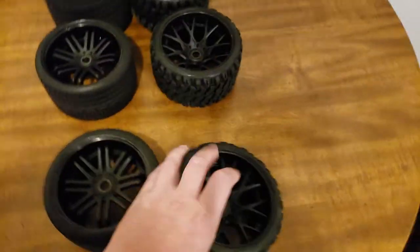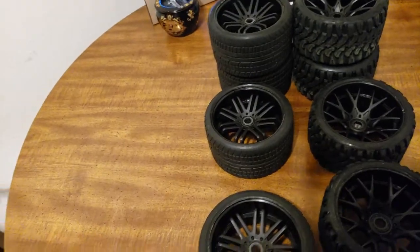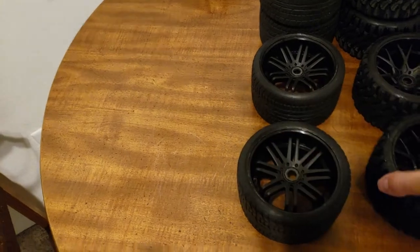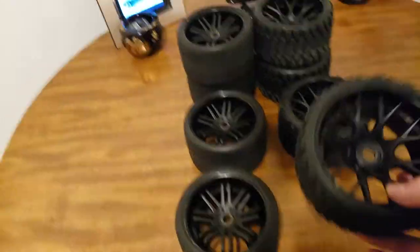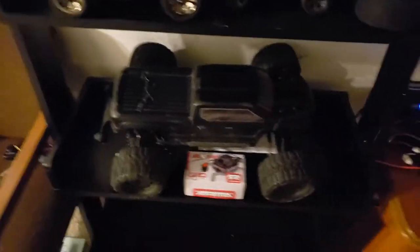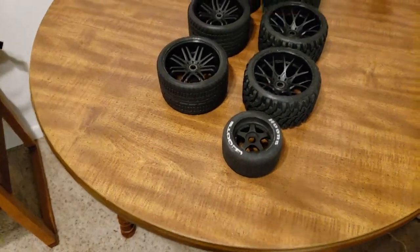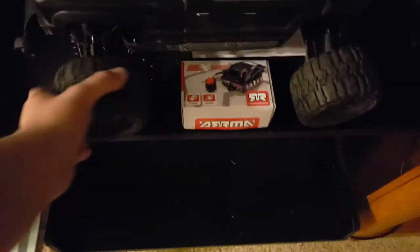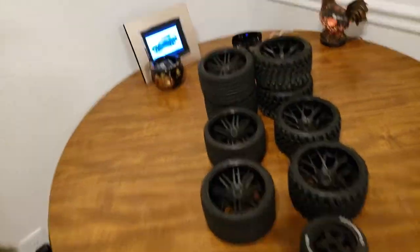The weight — I do have a scale, but I don't have one that's going to be precise enough. Maybe these are a little bit heavier, but these are not a super heavy wheel. If you can see, I've got these Hoons right here, and these are about the same weight. So they're not super heavy. I've also got these 2.8 Trenchers on there — now those are a heavy tire.